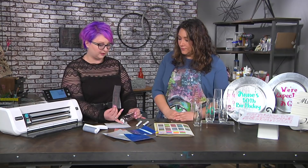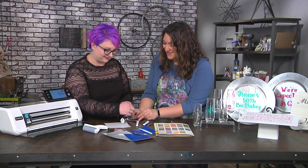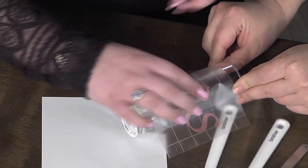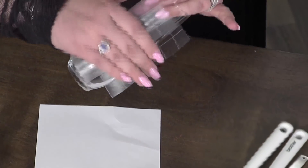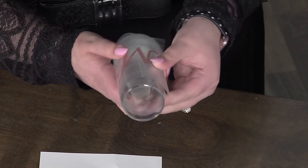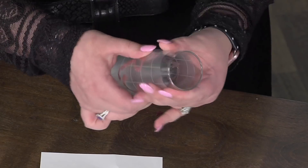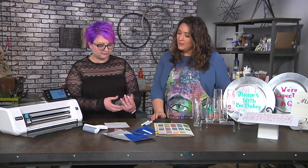If you can hold the glass flat for me — this is the reason why you need to craft with a friend. Always craft with a friend. So I'm going to pop this on there and again I can just line up those lines. We're just going to wrap our transfer tape around and again — scraper tool, nail, anything to get relief. Get the brayer in there if you're doing something like chargers or something flat. I'm just going to rub it with my finger.